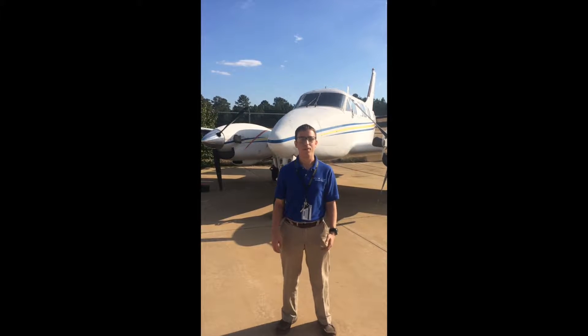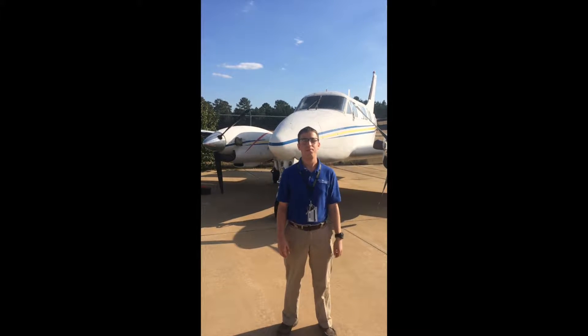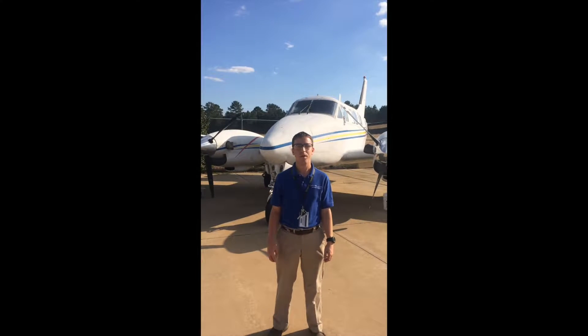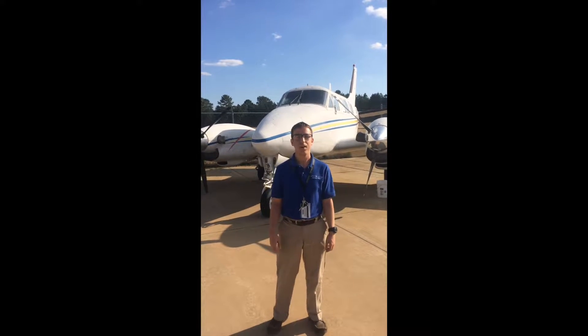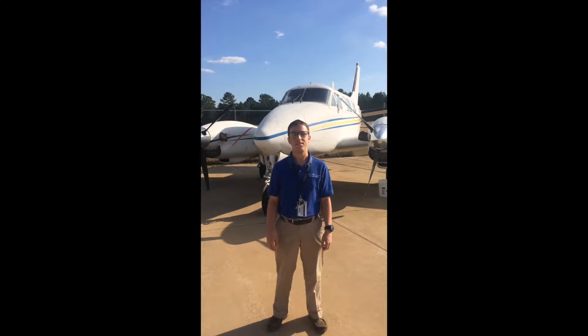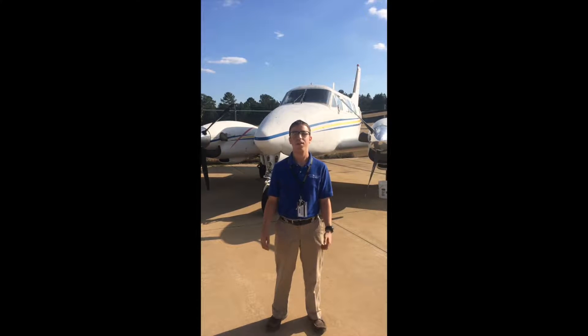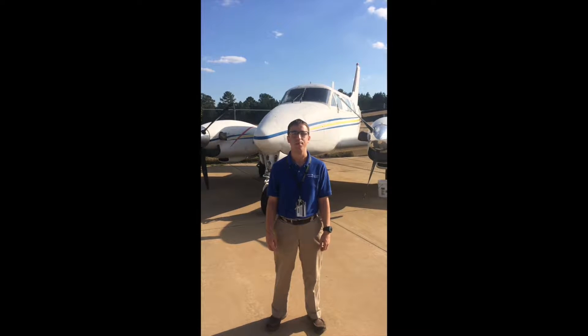Hello, my name is Conor Arcov, and I'll be working with the Bleed Air Trainer. Behind me is the Beechcraft King Air 65-B90, a twin-turboprop aircraft. Today I'll be describing the anti-icing and de-icing systems this aircraft is equipped with, so that you may have a better understanding of why we need these systems and how they help protect the aircraft against the icing environment.